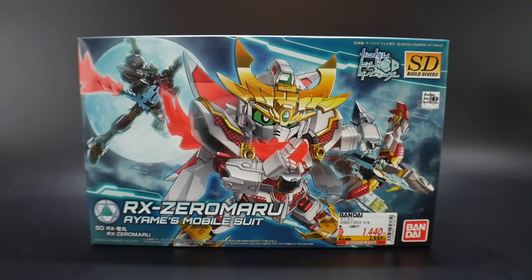Hello YouTube, it's Kro-sama, and here we have today the SD Build Divers Rx0 Maru. This is Ayame's mobile suit — the waifu of the series — so that's put to rest, she is waifu, case closed.